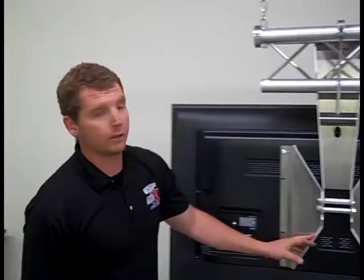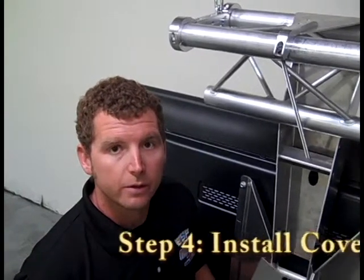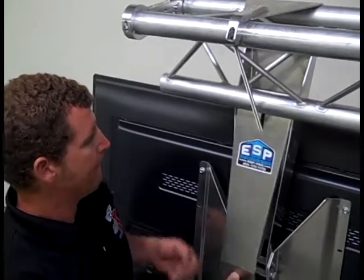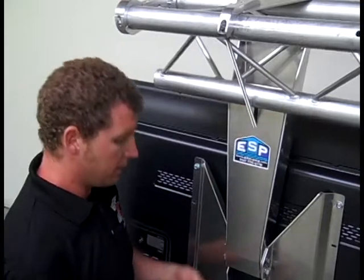Now you're ready for electrical and the cover. The next step after you run your electrical will be to install the cover. Slip it in there, line up your holes, and take your 1/8 inch allen key to fasten it.